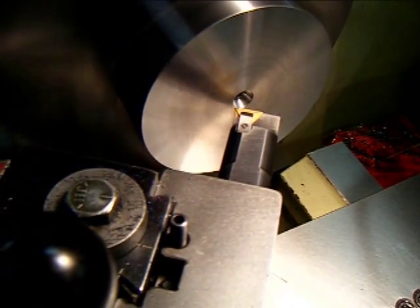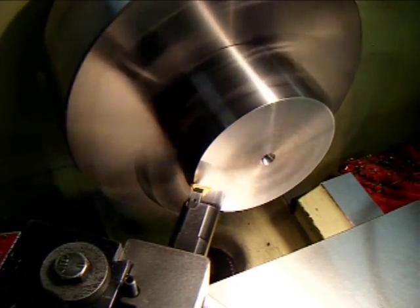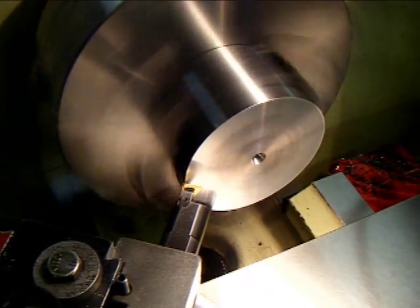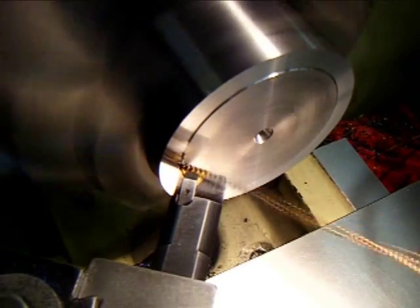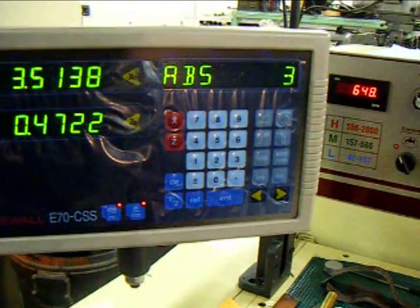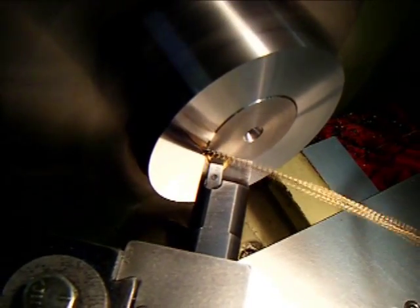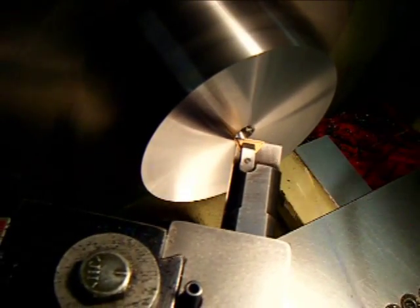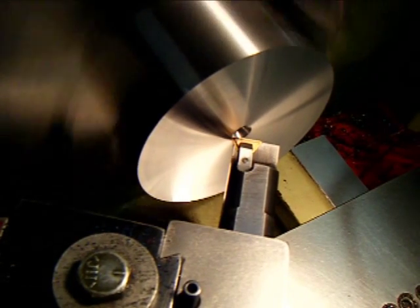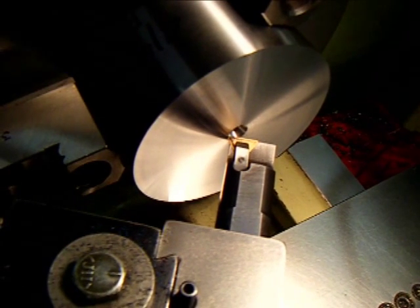This piece is 4140 steel prehard. Wow, that's super — that's a beautiful result. Nice. That's surface finish, huh?